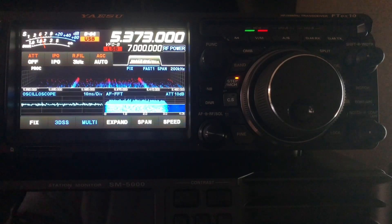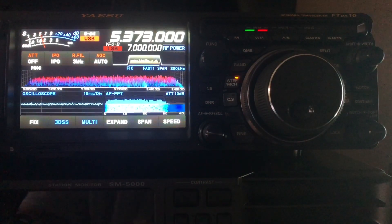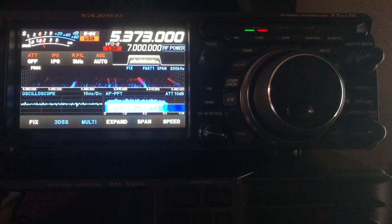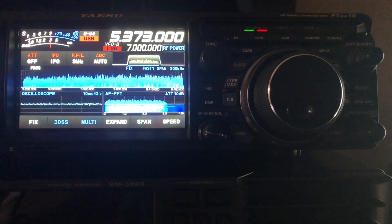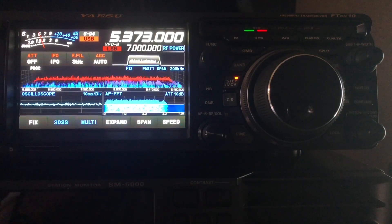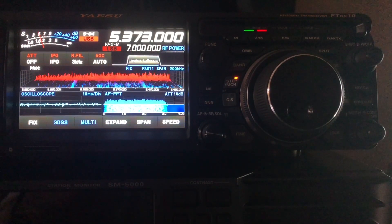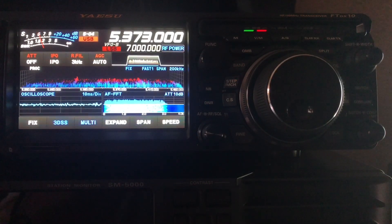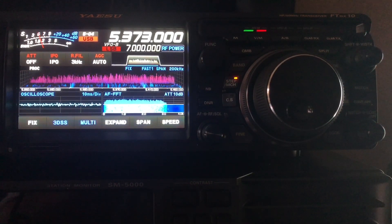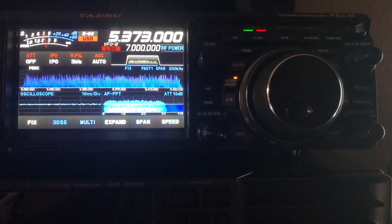I'm still very impressed with this radio — everything I get into with it, it does a great job. I'm still seeing some noise from the storms that just passed through our area. 60 meters is a great band — if you haven't explored it, it's becoming more and more popular. It's a very good regional band. SOTA operators love it for daytime activations because we're able to reach our friends in our region, whereas other bands we're flying over their heads and sometimes 80 meters isn't so good in the daytime. So 60 meters bridges that gap.